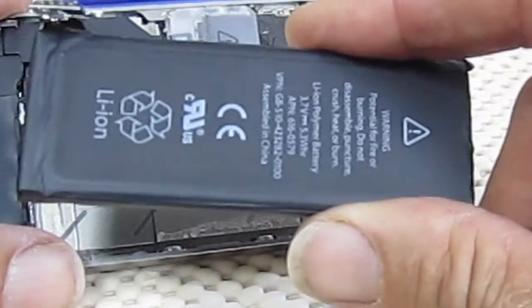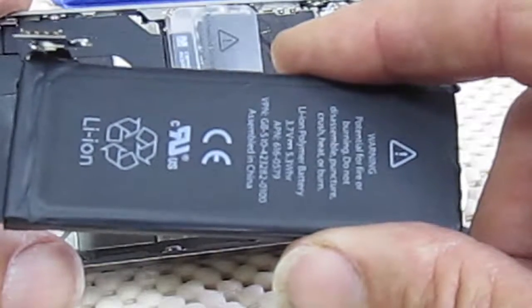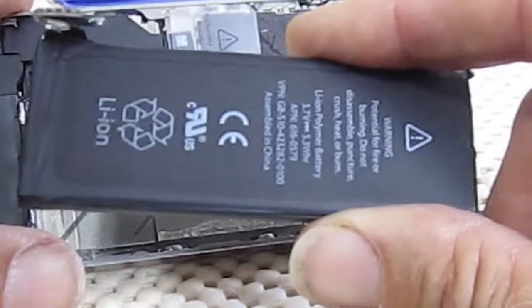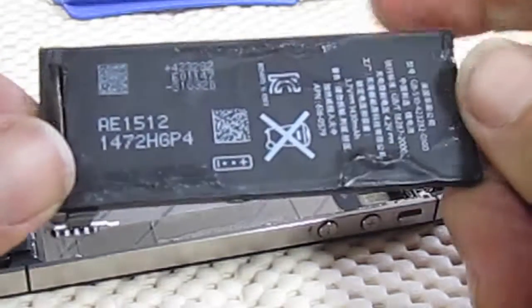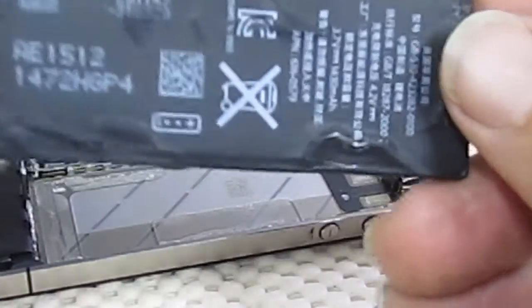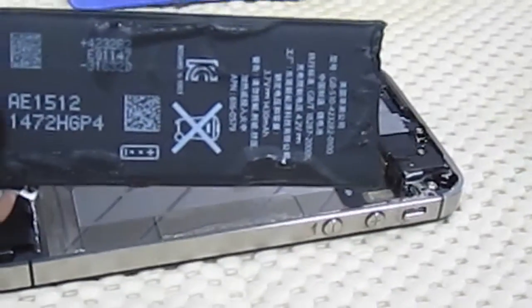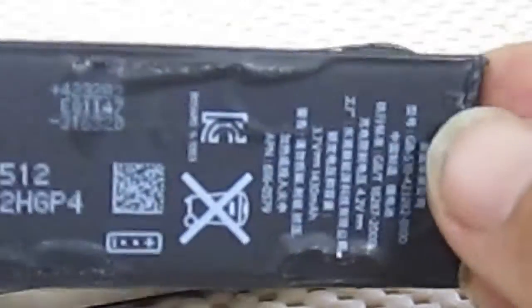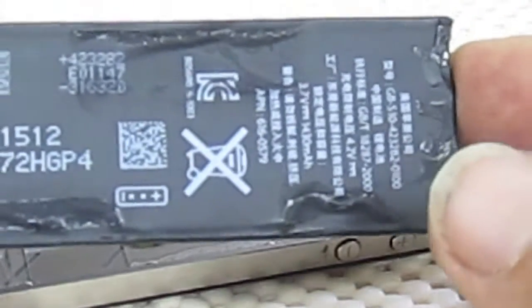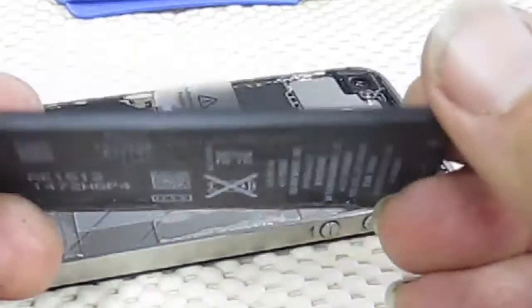That's the battery — you need to order another one of these. This is the original one that was in the iPhone. It's a 1430 milliamp battery. That's the model number, Apple's part number: 6160579.